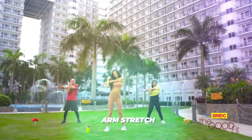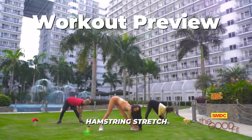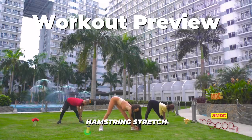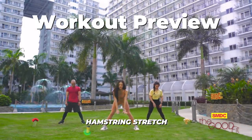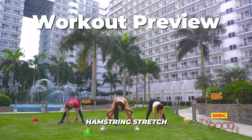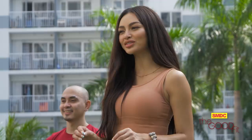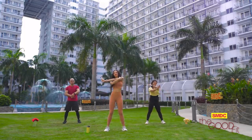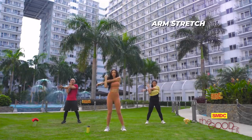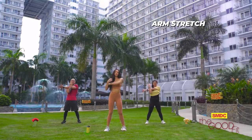After completing a tough workout, time to cool down with some stretching. Cool down is also vital in workouts just like the warm-up, so don't skip this part. We're gonna start with the left arm stretch — each stretch for 10 seconds. One through ten. And the other side, one through ten.